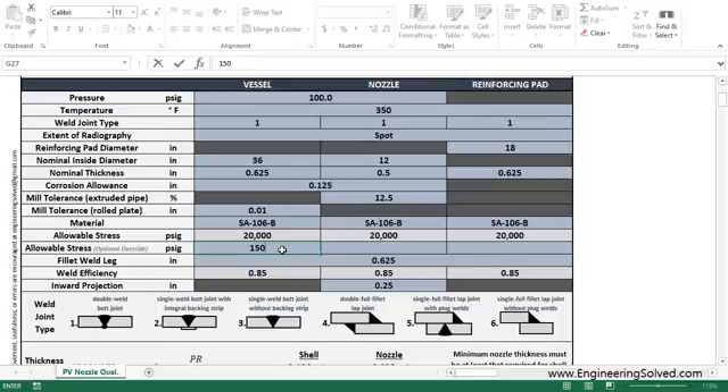Let's say we have a material we're using — the allowable stress is 15,000 psi, and then everything is overridden at that point. But let's not do that now.